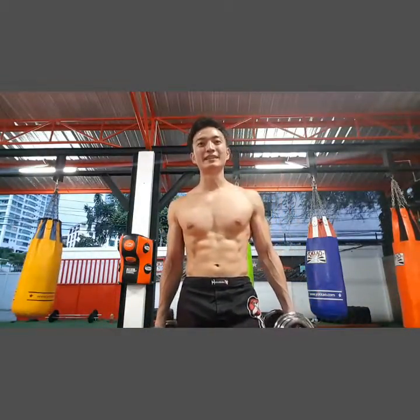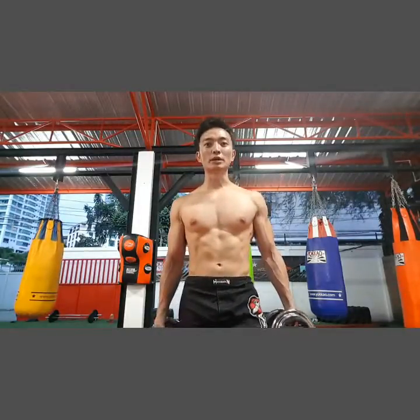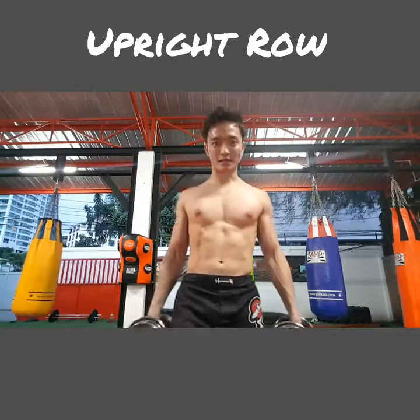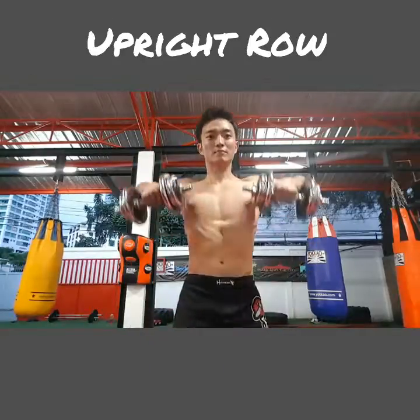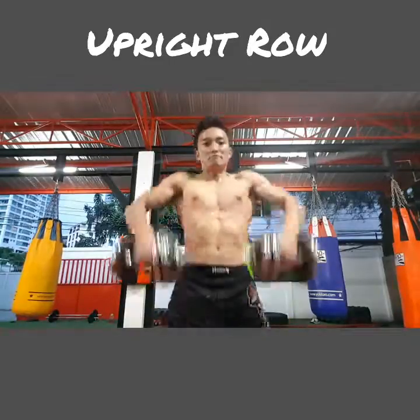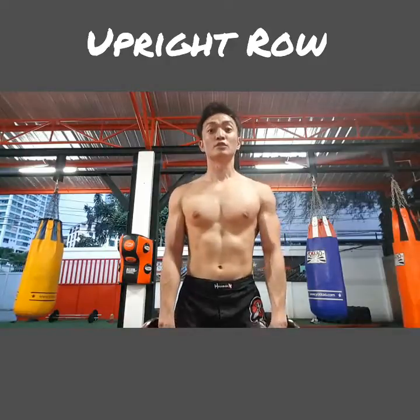Hey guys, welcome to Fit in 15 daily exercise demonstration video. Today I'm going to show you how to do a shoulder upright row correctly. The benefits of doing this exercise are: number one, it's going to give you very nice well-sculpted shoulders if done properly, and number two, it's going to help you learn how to do a good clean in the future.